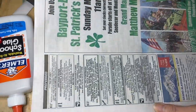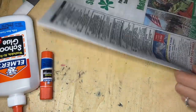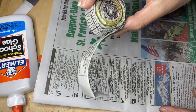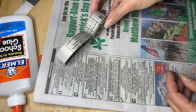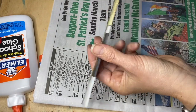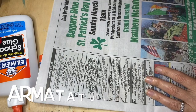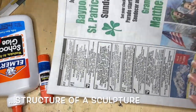You'll need newspaper — it could be any kind, just make sure it's thin enough because we're going to be folding it and making it into a sculpture. This is the start of a cat sculpture that's actually going to be able to stand up. First we need to make these flat tubes to start our sculpture armature.